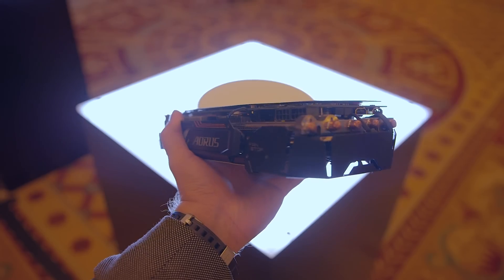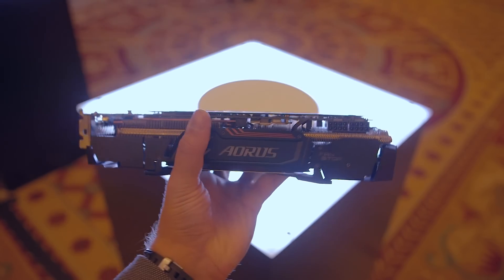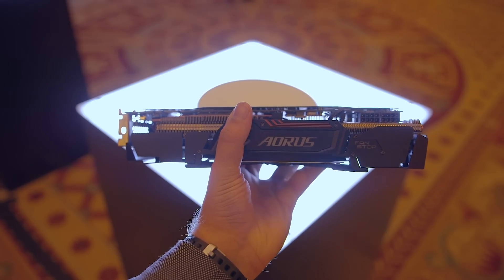So that's it from Gigabyte at CES 2017. As we start to wrap up our coverage, stay tuned for just a little bit more, and I'll see you in the next video.